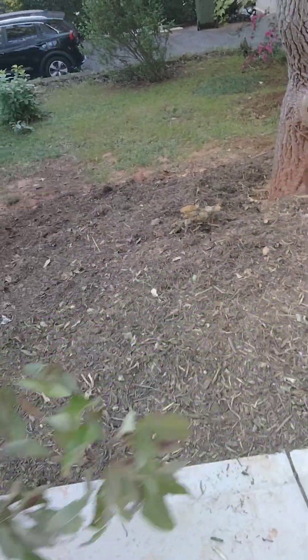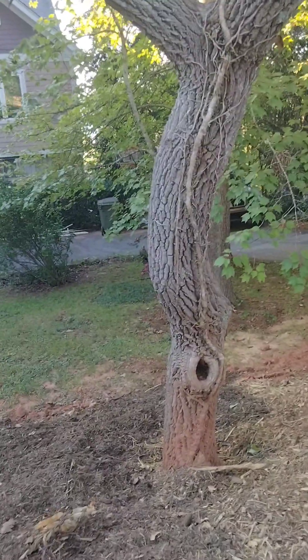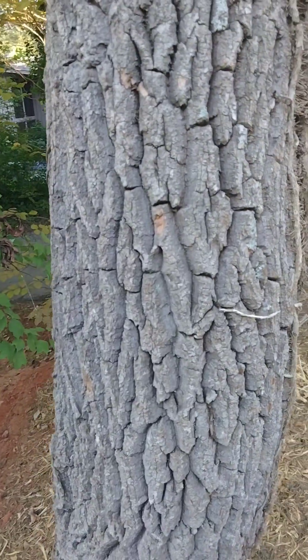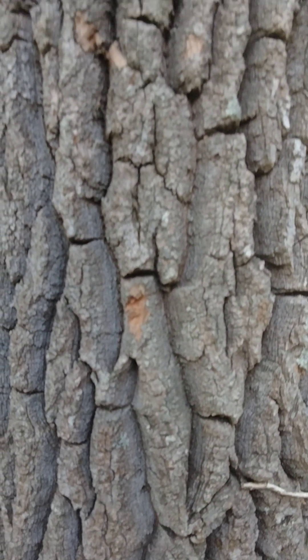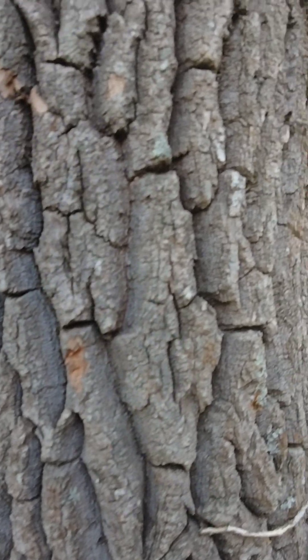The bark of the sourwood tree is grayish brown, very thick with deep furrows and scaly ridges. Often the ridges are broken into recognizable rectangles, as you can see.